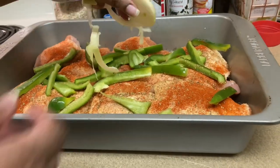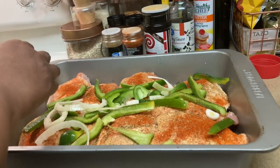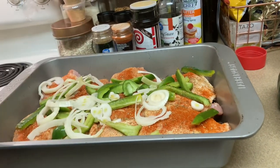Okay, so we just want to add some onions to the pan — cut up onions. We're adding them and spreading that about the pan.